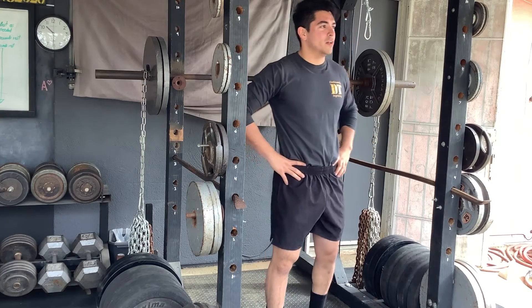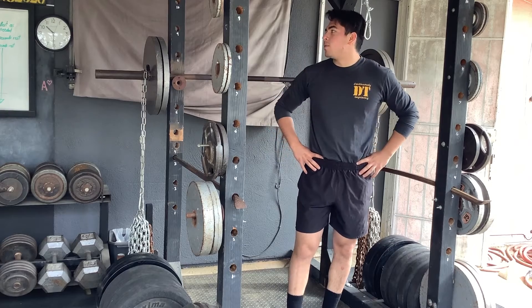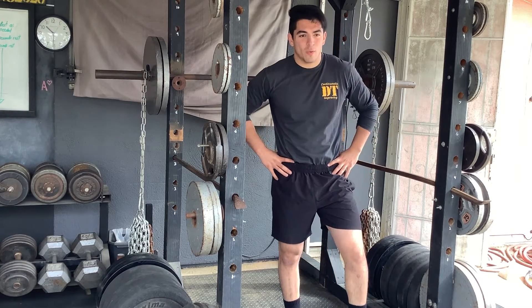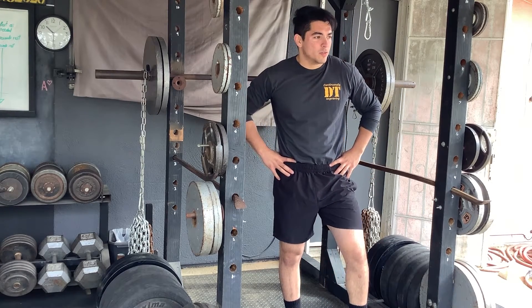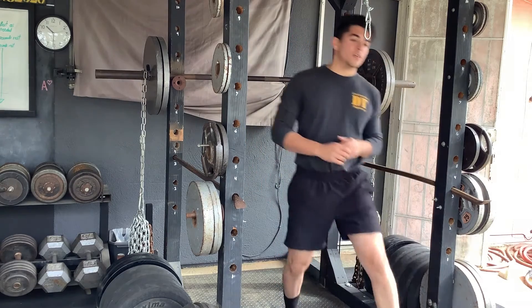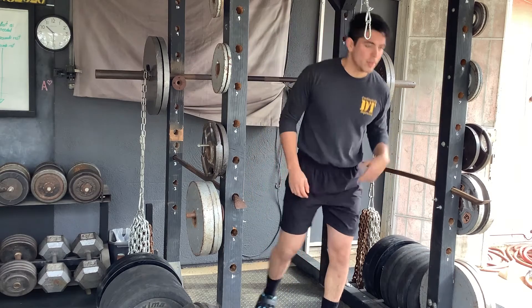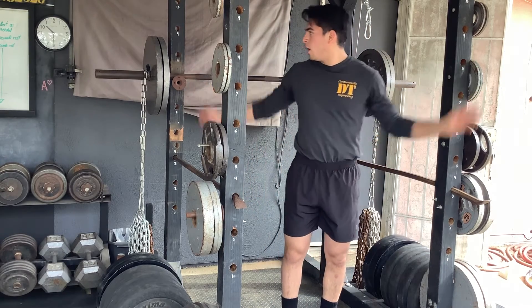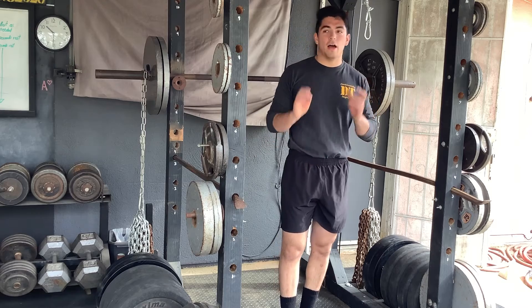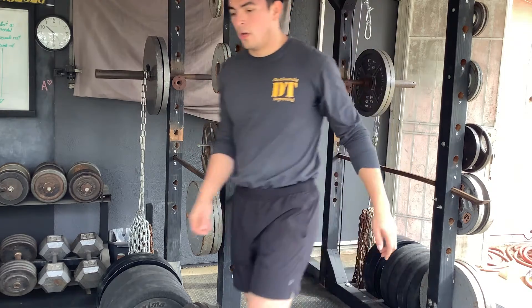Lunges — just do lunges. Forward lunge, reverse lunge, walking lunge, whatever. I put it on the workout program and decide that day what I'm going to do. Forward lunges: step, lunge, come back, step, back and forth. Reverse lunges: backwards. Walking lunges: whatever you want. I always include some type of unilateral work, so just decide what you want to do.